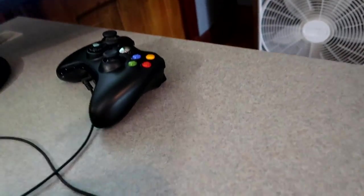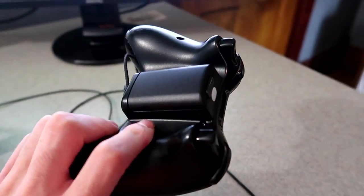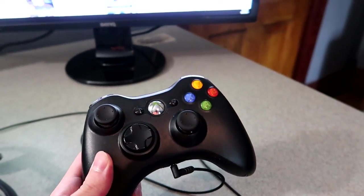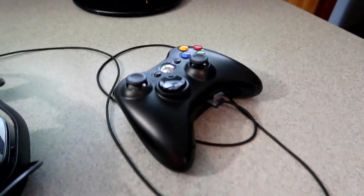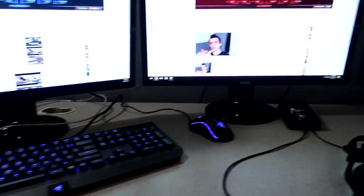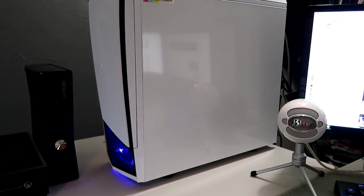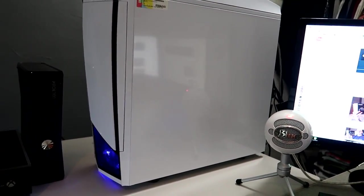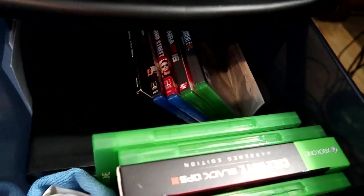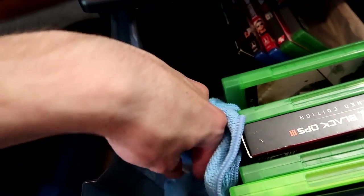Here's my Xbox controller — a lot of people ask what controller I use for trick shots, and it's just a basic black Xbox controller, nothing special. I play stretched and don't have a need for any crazy Scuf controllers. For PC specs: 16 gigabytes RAM, one or two terabyte hard drive — the full specs link will be in the description. Over here I have little drawers with my Xbox One games and nice little cleaning rags for cameras and lenses.